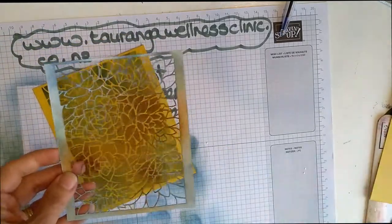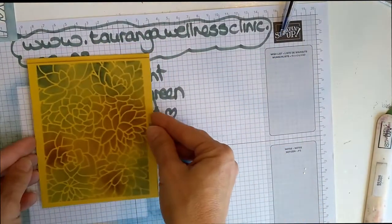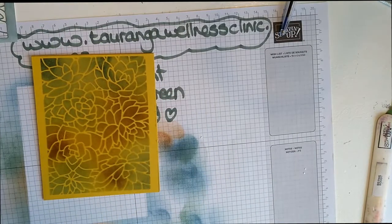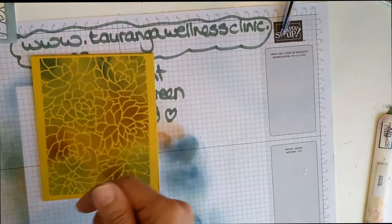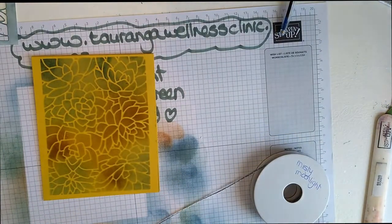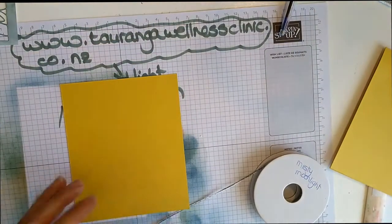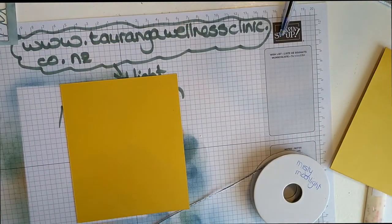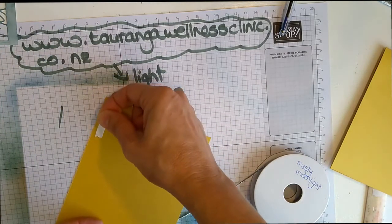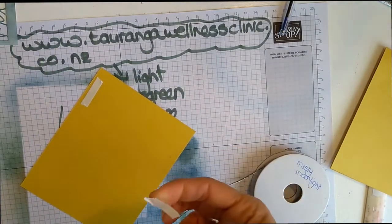Now that is the mask — we're going to use it on the white cardstock. Before I adhere it to the front of that Bumblebee cardstock, I am going to put my ribbon on. I used Misty Moonlight ribbon, and I'm going to put it on the back.